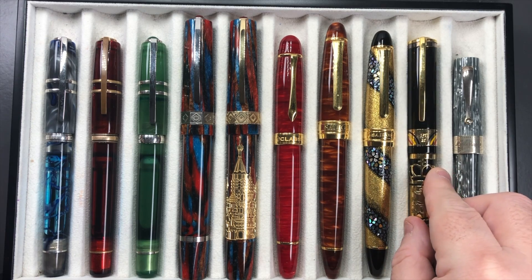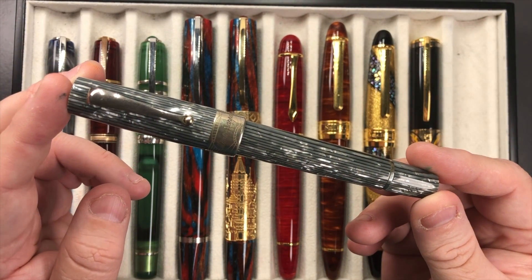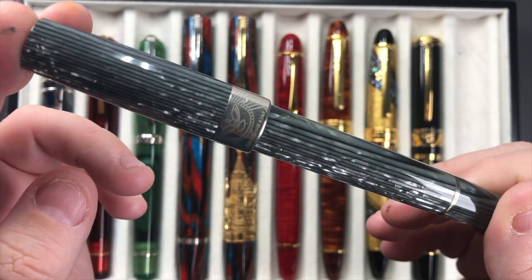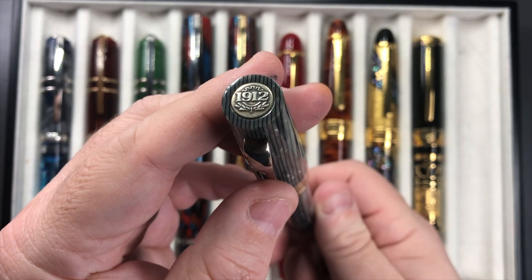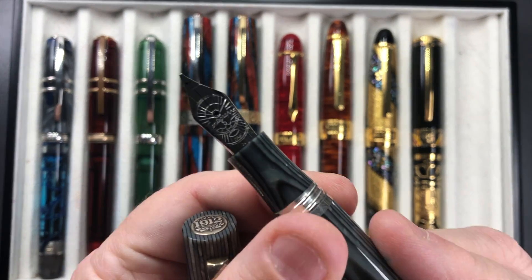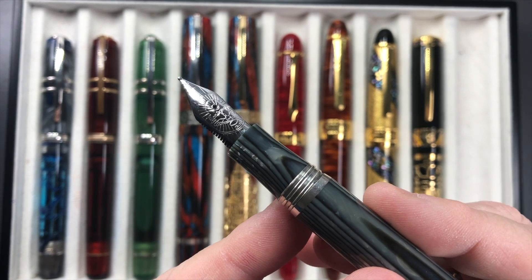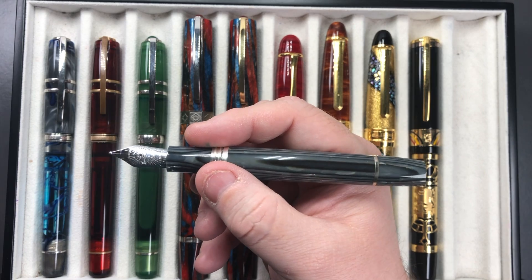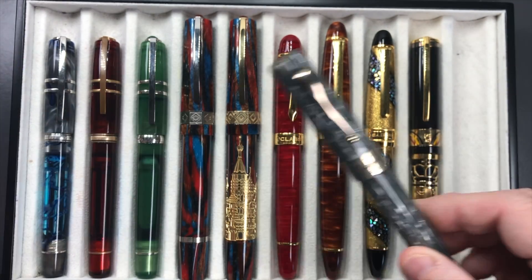Last but not least is the Montegrappa Extra 1930 Shiny Lines Dove. The material is really captivating — stacked celluloid — and it has a celluloid-colored section with a Montegrappa number eight size nib. This was a Goulet exclusive, long sold out, but it's a beautiful pen. It has a medium 18 karat gold nib and I love pulling it out in meetings.